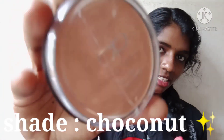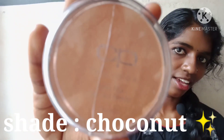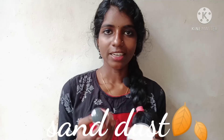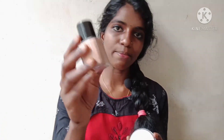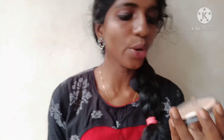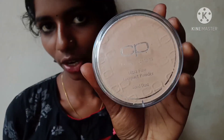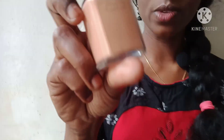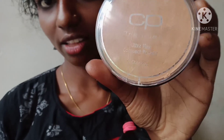I will add a compact powder in the next step. I will add a coconut shade, a sand dust shade — a warm sand powder compact powder.